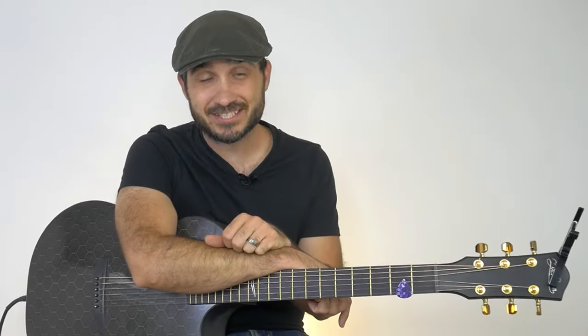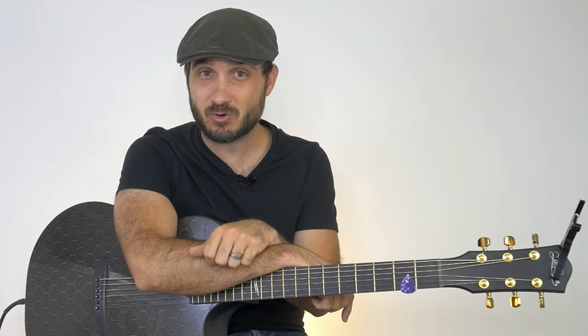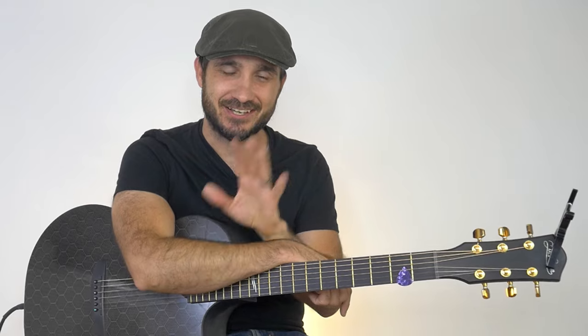I hope you enjoyed this lesson. If you did, please give it a thumbs up and don't forget to subscribe to the channel. I hope to see you in the next lesson. Take care.